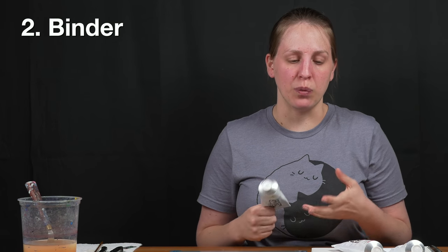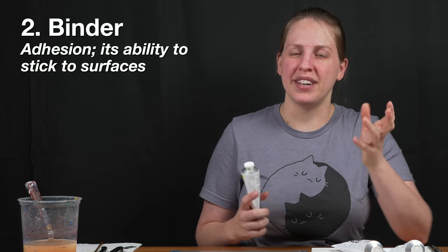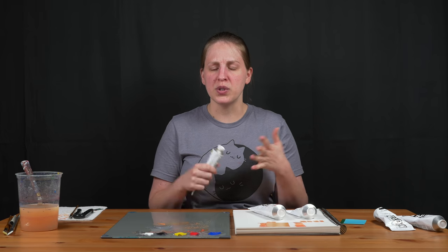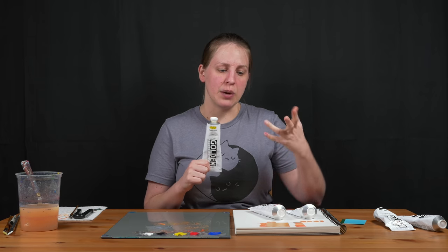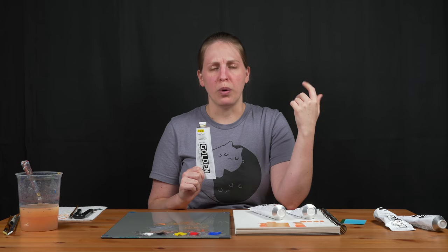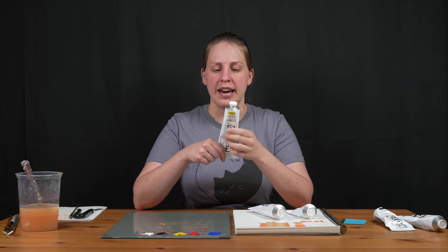The second category is binder. With acrylic paint, that affects adhesion — how well it sticks to things. Acrylic is known for being very permanent because it's basically bonded to the surface. With acrylic, you're using a polymer base — polymer is a plastic, and when it dries, it is literally plastic on your canvas or paper or wood. Oil paint's binder would be linseed oil; watercolor would be water. That's what makes acrylic paint acrylic: the acrylic polymer. Golden has it on the back — it says 'produced with acrylic polymer dispersion.'